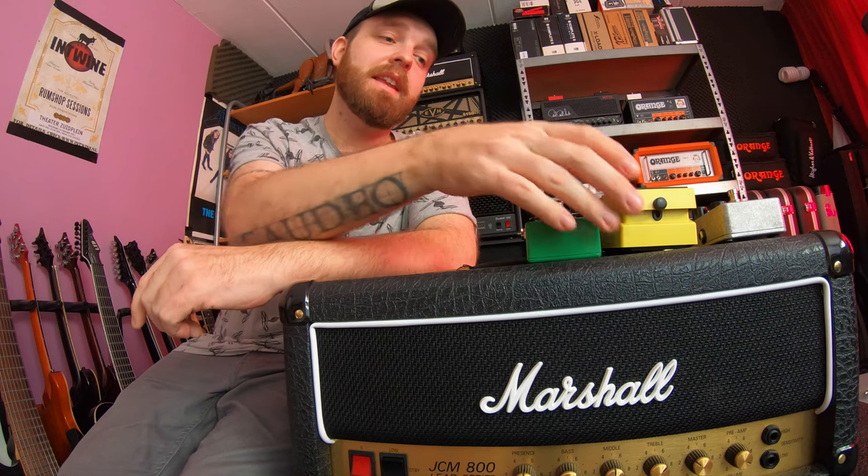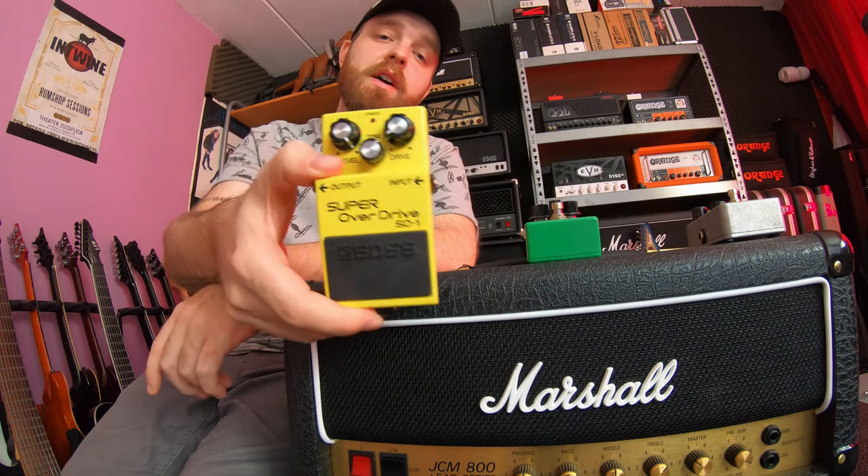Alright, that sounded much better in my opinion. Now let's check out the Super Overdrive by Boss.